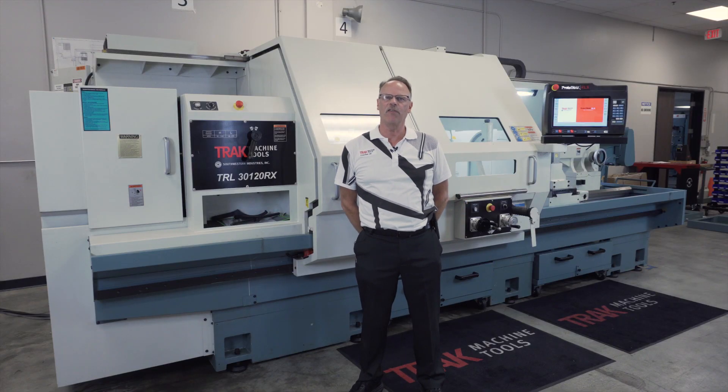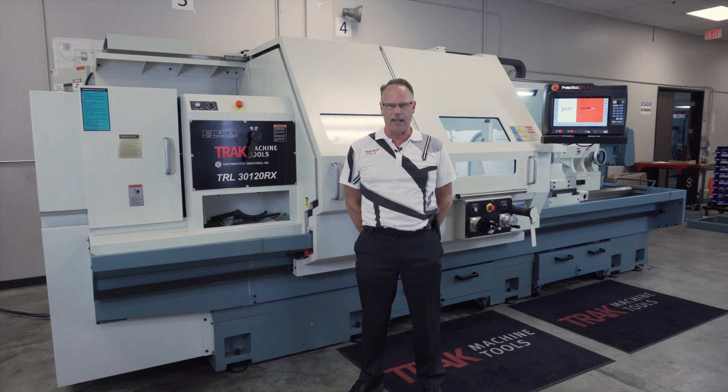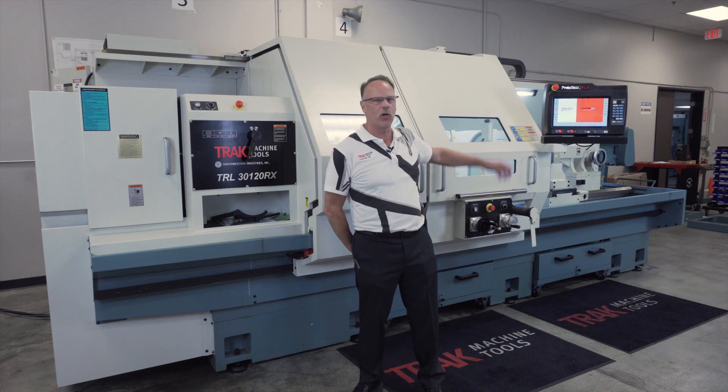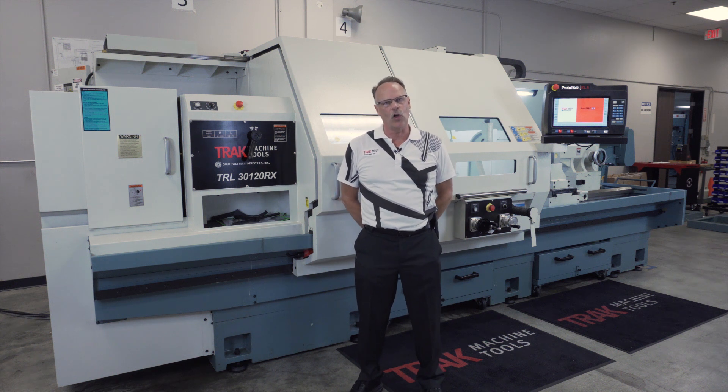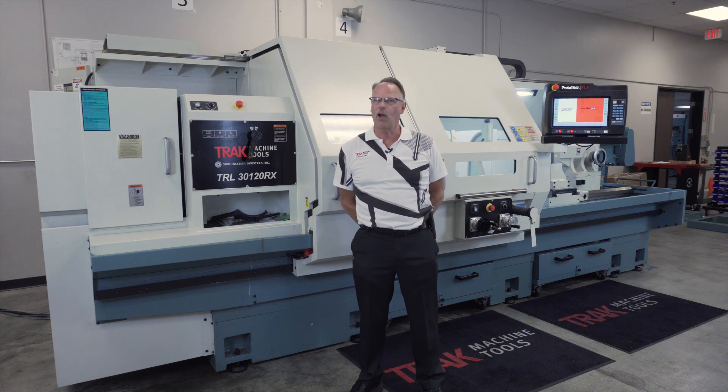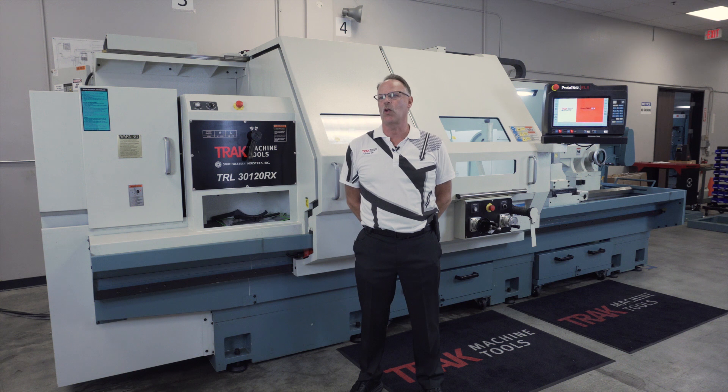Hey everybody, it's Tracking Pat, and in today's video we're going to do a brief overview on the Track 3120 lathe. Like all of our other lathe models, we are using the Prototrack RLX as our control, and all of those parts are exactly the same as what you've seen in some of the other videos, but there are some differences as well and we're going to talk about those.